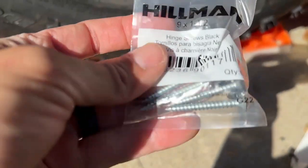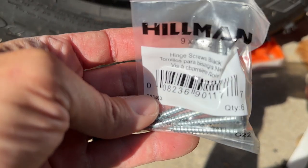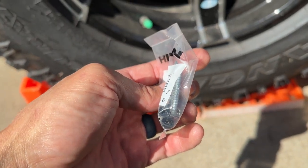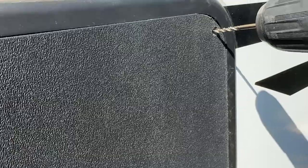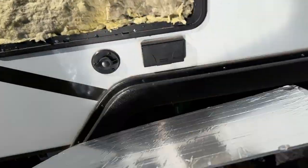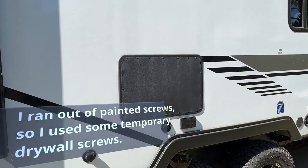The screws are gonna be hinge screws — black, number nine, one and a half inch — they have black heads on them, a lot like the stock screws. Then we pre-drill all the holes. Full of insulation and foil on the back of the cover — almost forgot the little foam.